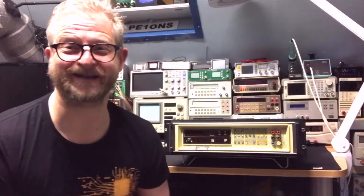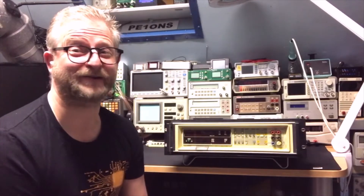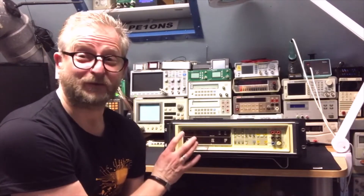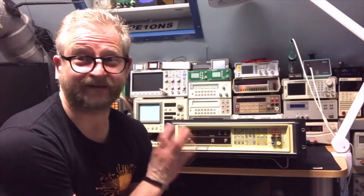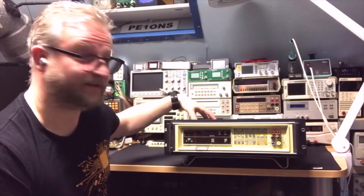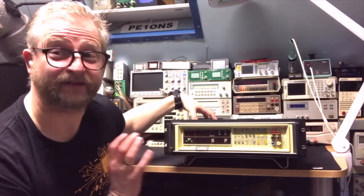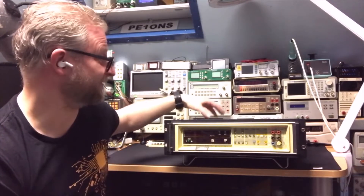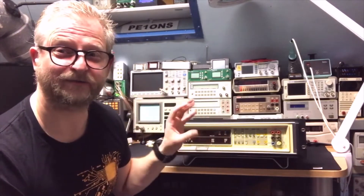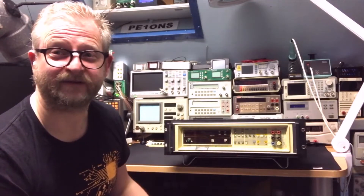Hello and welcome back. I've teased you before with it, but here it is. It is the Fluke 8500 and it is still working. It was produced around 1976 and as I said, it is still working. So let's have a closer look. It absolutely needs cleaning because it is all sticky and dirty. I will zoom in on it and we can just do a quick test and then we proceed from there.